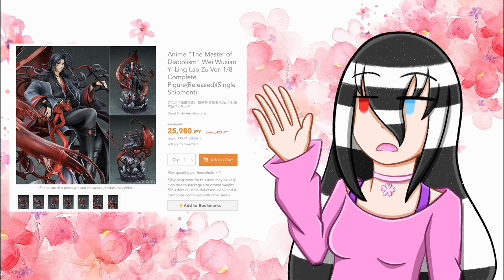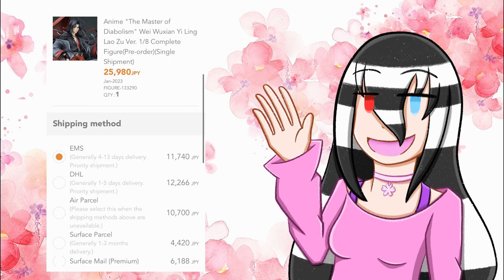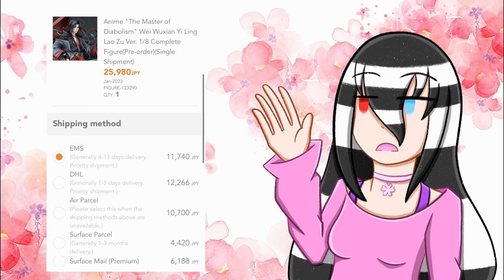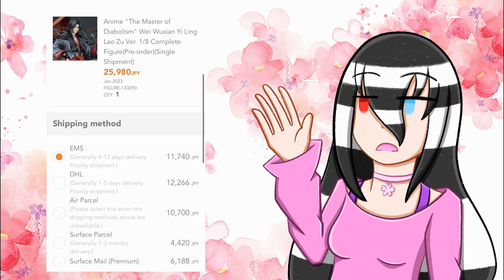Moving on to the shipping method: I paid EMS, which was 11,740 yen. Surprisingly, DHL was not that much more expensive — DHL was 12,266 yen. So if you wanted to get him a little bit quicker than EMS, that option is available and the difference isn't that big. Unless you've had some bad experience with DHL, thankfully you do have EMS. EMS was a little under $100 — I believe it was $96 USD for me, which isn't as bad as I thought.